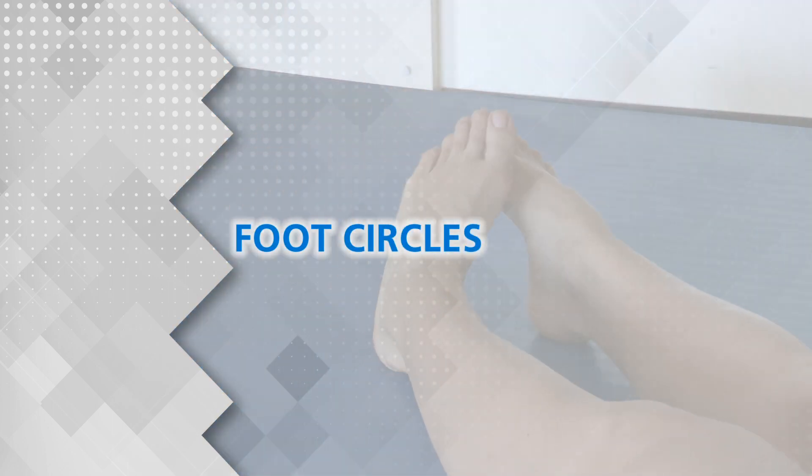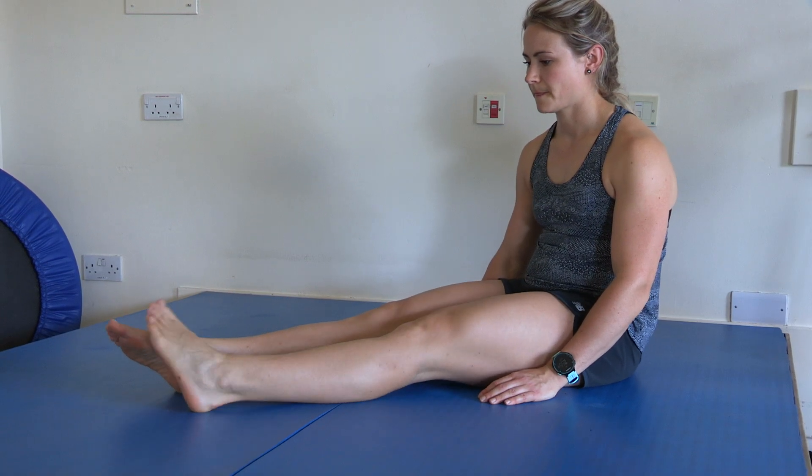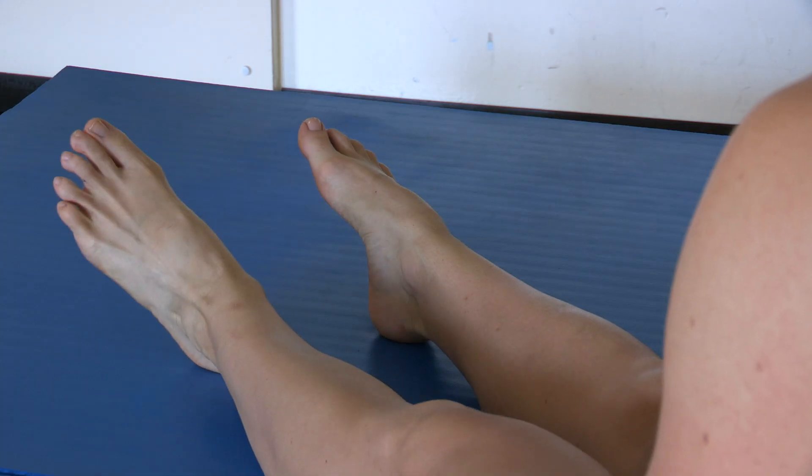Foot Circles. Keeping your knees straight, circle your ankles slowly.